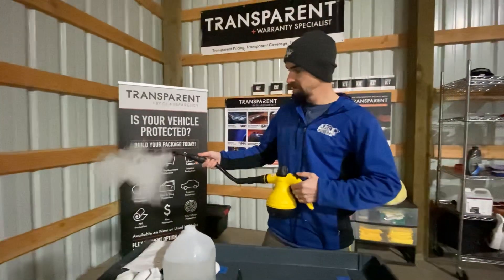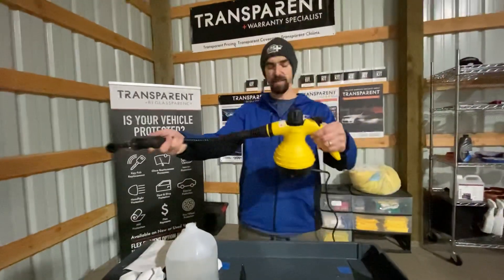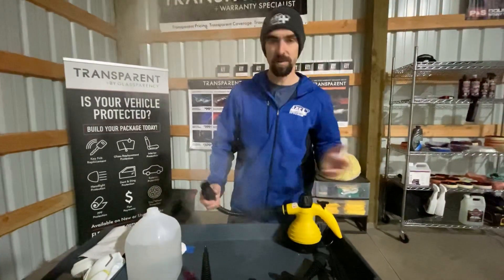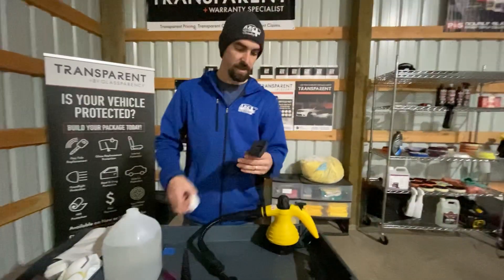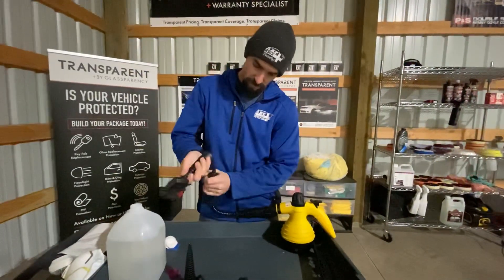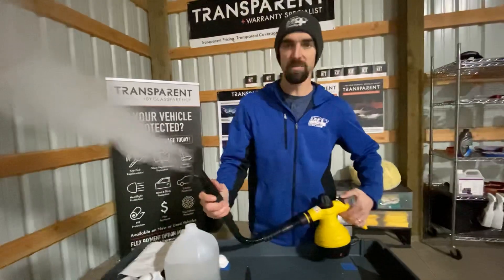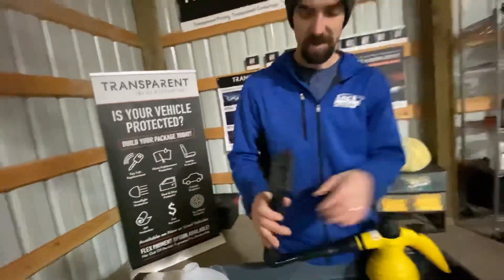It actually looks like it has a pretty good amount of pressure. It is a little awkward because you have to hold both pieces, but it actually gets pretty darn good pressure. I'm not going to put my hand in front of it — that would be stupid, even though I already did it. It comes with a little bonnet, so you could probably use this one for cleaning a seat. Let's try that — wrap the microfiber around that. Yeah, that would definitely help. For an entry-level, dirt-cheap kind of steamer, it's not too bad.